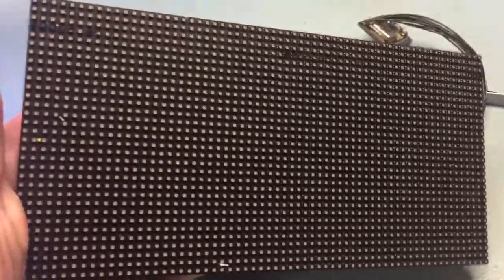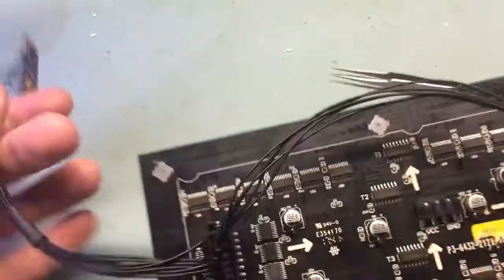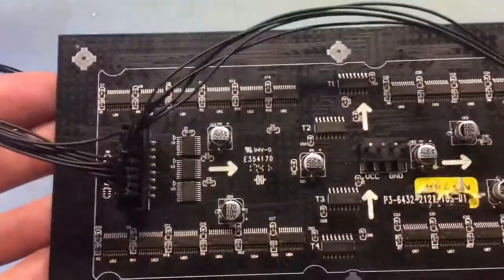This is a 64 by 32 RGB display that I picked up on AliExpress. This is my first attempt at it, where it uses a NodeMCU ESP8266 and a lot of jumper wires and heat shrink.